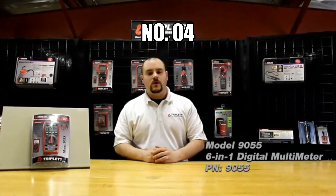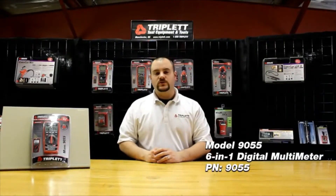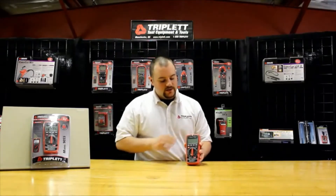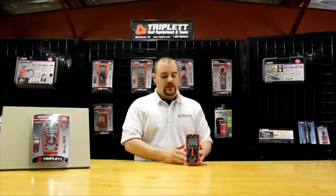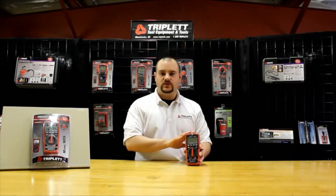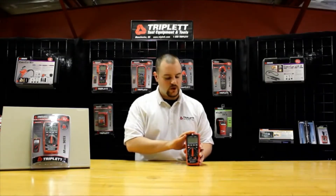Hi, I'm Nick. Today I'm going to talk about the Triplett Model 9055, one of our most diverse digital multimeters. This is the main unit here. It has a nice red overmolded case which gives double overload protection. It also helps with drop resistance, dust resistance, and it's also water resistant as well.